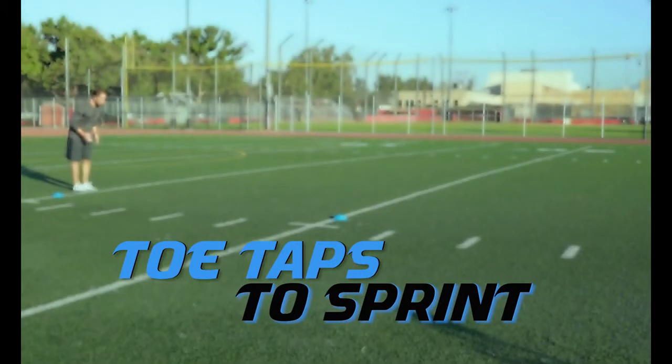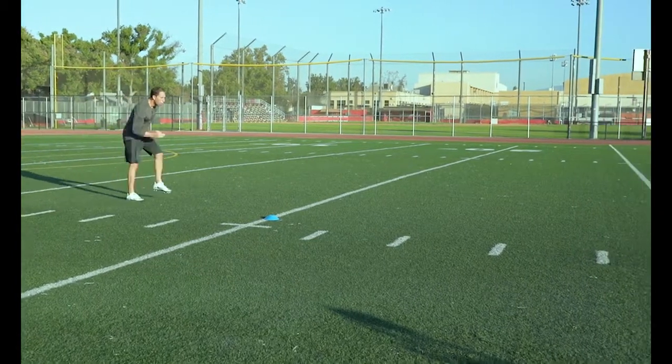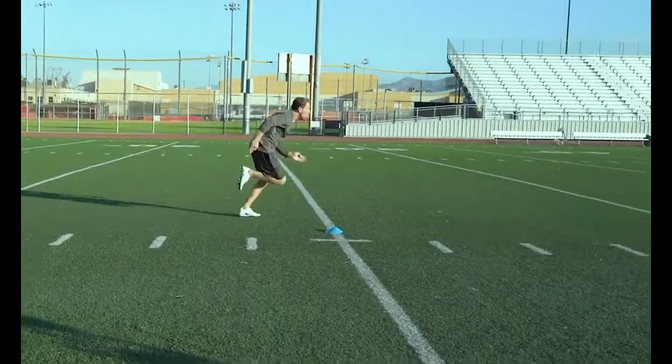Speed Toe Taps to Sprint: Keeping that good forward lean in the toe taps is what will allow you to smoothly transition into a sprint.